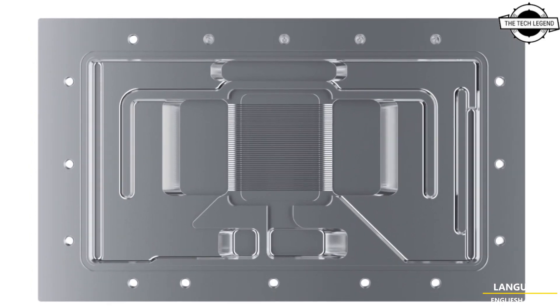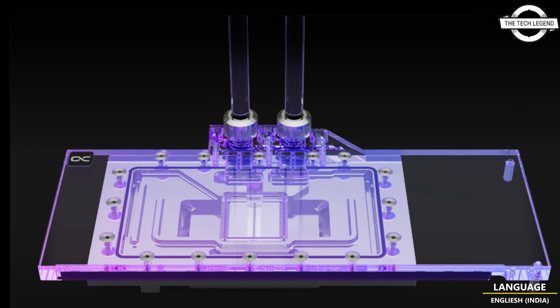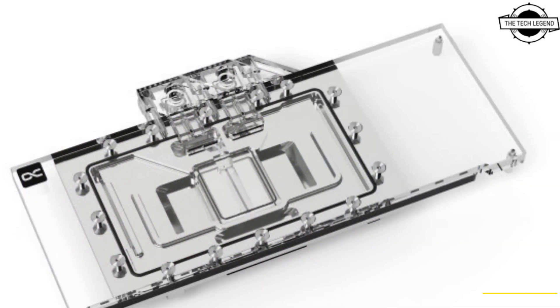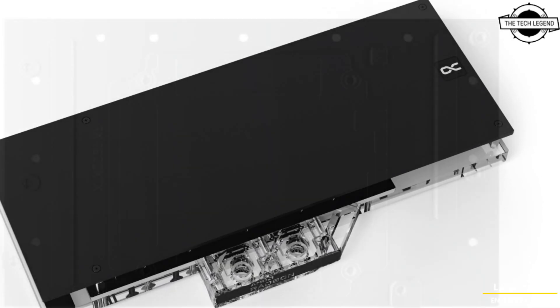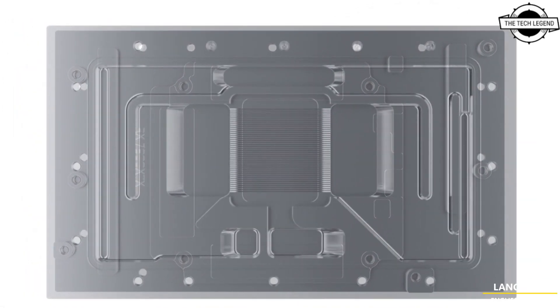The enormous waste heat of the new graphics card generation is efficiently dissipated with this cooler. Thanks to the particularly filigree fin structure, the cooling surface was increased and very good water flow was made possible. The contact plate with revised inflow engine also distributes the water perfectly across the cooling pins.